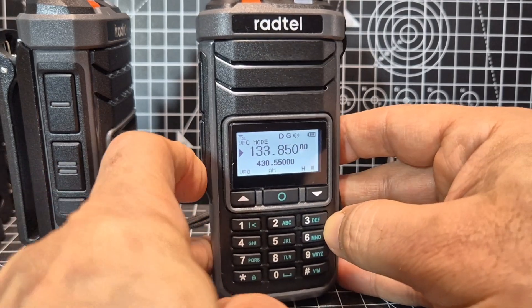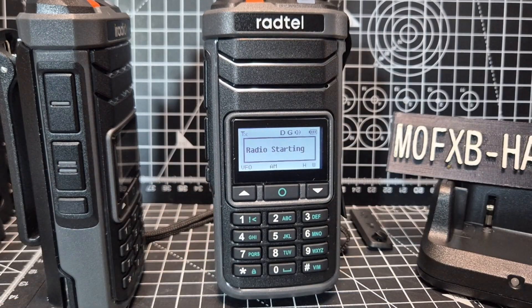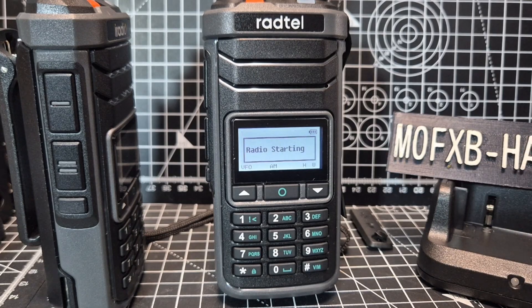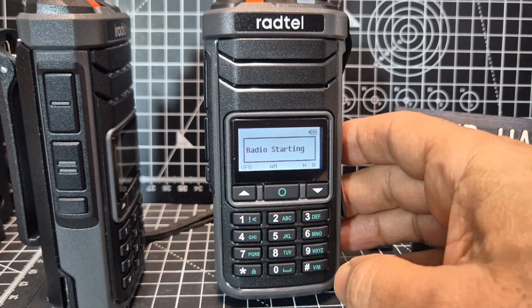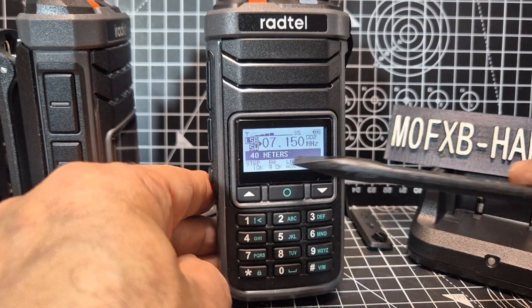So when you go into HF mode, your radio will probably fire up and won't say '40 meters' here - it'll have something random written there, maybe even in Chinese writing. I'm going to show you how you can add a name and also add a band that you select.